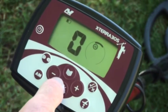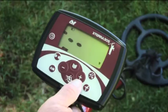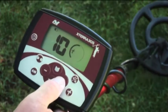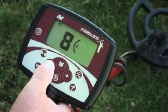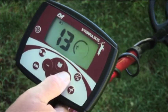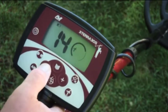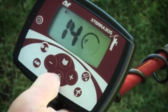Now all that's left is to ground balance. Press the pinpoint detect button to return to the main menu. Hold the machine about three or four inches off the ground and press the ground balance button. As you pump the machine up and down, use the plus and minus buttons to change the pitch of the detector, listening for where it changes from a high tone to a low tone, or where the detector has the same tone going up and going down — that's perfect ground balance. Then press your pinpoint detect button. That's all there is to setting up your Xterra 305 to start your adventures.